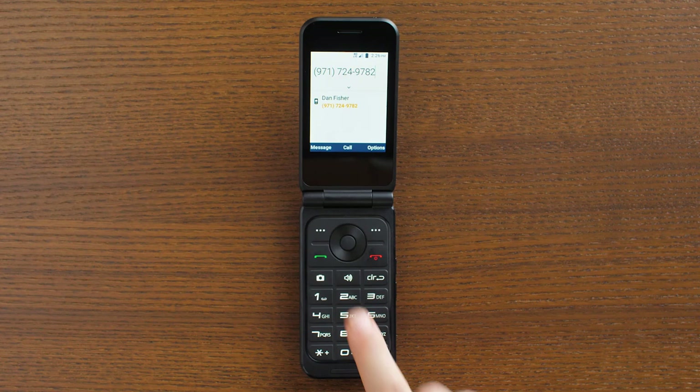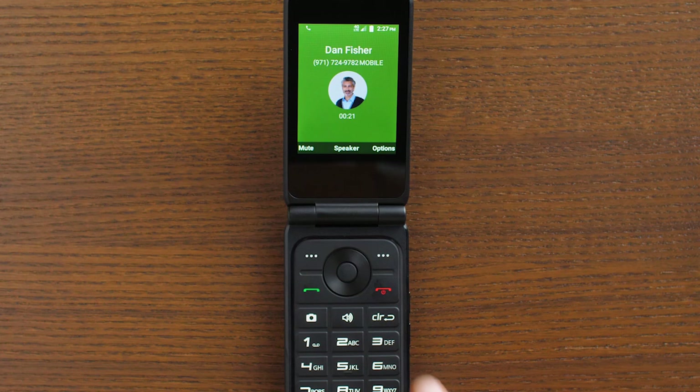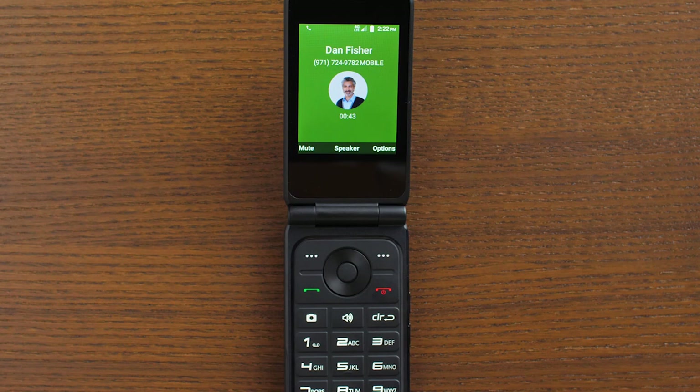Once you're on a call with someone, you can adjust the volume by using the volume buttons on the right side of your phone. You can use the speakerphone by selecting that option with the OK button or hitting the speaker button. Remember, you'll want to choose this feature after you've already placed your call. You can end the call by pressing the red end key or by closing your phone.